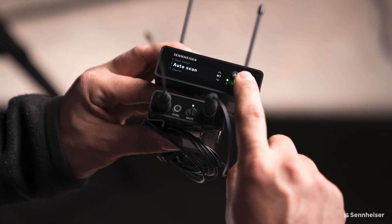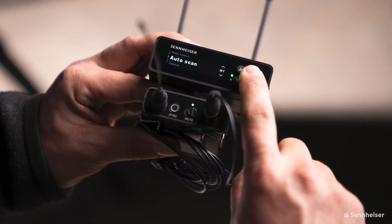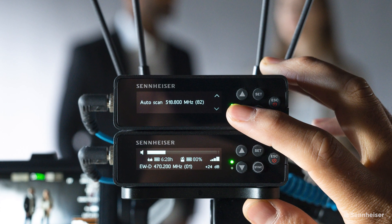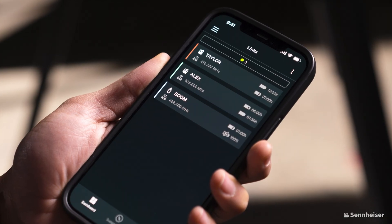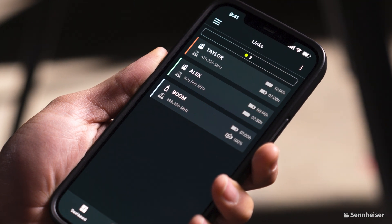They say: "Thanks to EW-DP's automated frequency coordination, videographers can get up and running quickly. The receiver finds a free frequency, which can also be initiated via the Smart Assist app. Then the transmitter is simply synced via Bluetooth." The app also offers alerts for audio clipping, low battery, occupied frequencies, muted transmitters, and unlinked devices. You can also monitor through the app and override settings — for example, if a talent accidentally hits the mute button on set, you can override that discreetly from the back of the room.